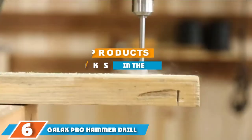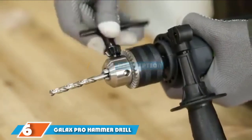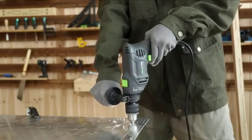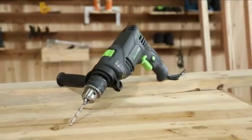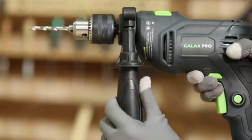At number 6, we have the GALAX PRO Hammer Drill. The GALAX PRO is an attractive option with its versatility and reasonable price tag. Its ability to function as both a standard drill and an impact drill offers tremendous value. While it may not match the power of higher-priced drills, it can still handle big jobs. It is rated to drill through wood, concrete, and steel, and features a max speed of 3000 RPM.